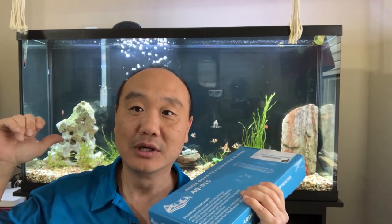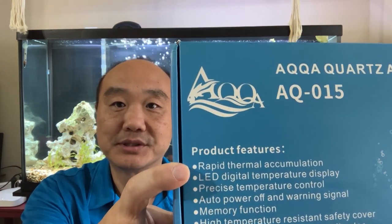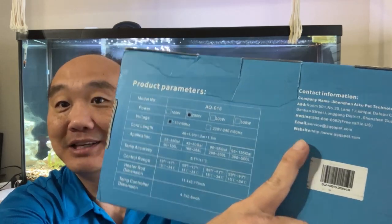So we're going to go ahead and unbox this, talk about the features, and put it in the tank. Then here in about a year or so I'll give you an update. The benefits include rapid thermal accumulation — meaning it heats fast — an LED temperature display, precise temperature control, auto power off and warning signal memory function, and a high temperature resistant cover suitable for fresh and saltwater.